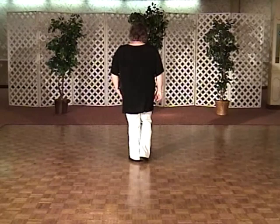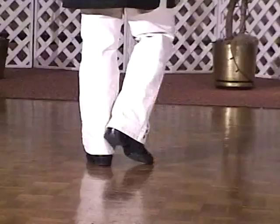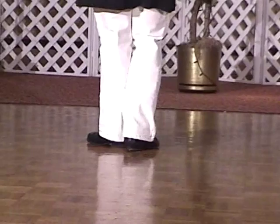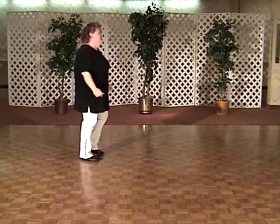Let's try that all the way through from the beginning. Here we go — ready? Step together, step touch, step together, step touch. Go forward: step together, step touch, step together. Now back it up: right, left, turn and lift. Left, right — do it again, to the right.